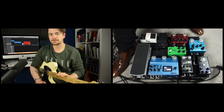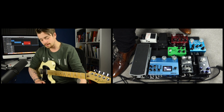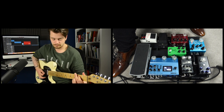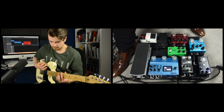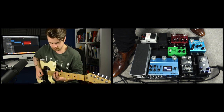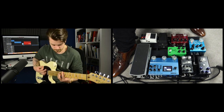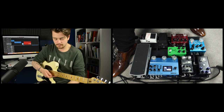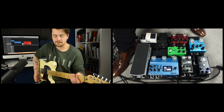Next, let's talk overdrive. I'm using the Sur Eclipse, which is a dual overdrive and distortion pedal — two identical circuits. On the blue channel, I have it set as a sort of low to mid gain overdrive. Then on the right side, on the red channel, I've got a bit more gain dialed in, so it's acting more as a sort of distortion.